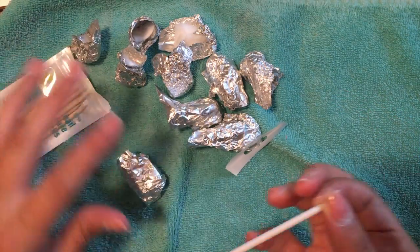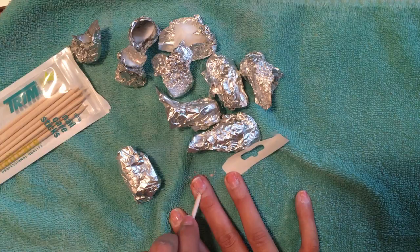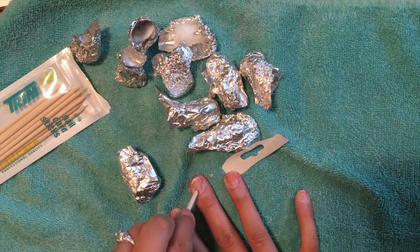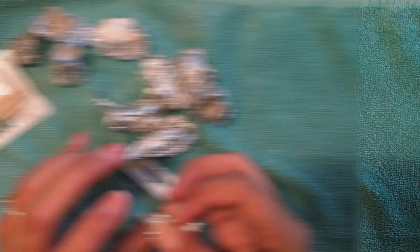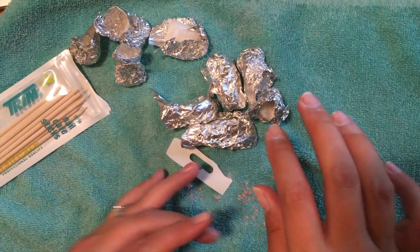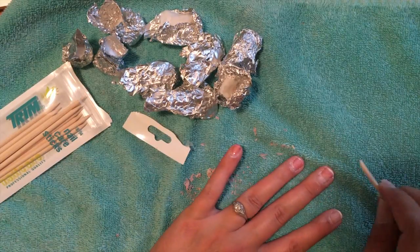Grab one of these sticks — it's scraping off. This is really difficult to do when you're left-handed, or when you're right-handed and you're trying to do it with your left hand. I'm just aiming in the general direction of the stuff. Having to wrap the thumb up — this is some bullshit. Ow — frickin' broke the stick. This is gross and I don't like this.